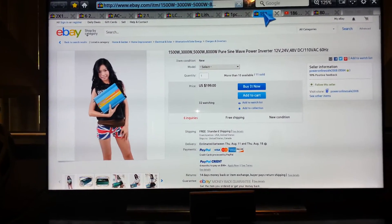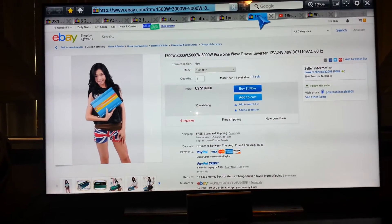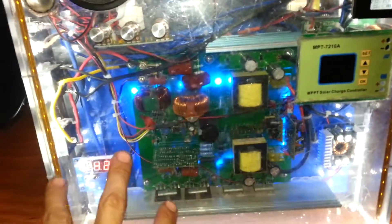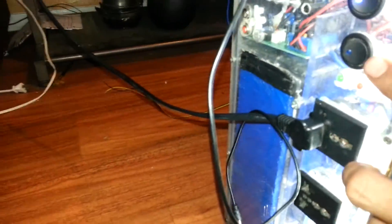That is the 1500-watt pure sine wave inverter. I have it at 24 volts, 1500 watts. The only thing is I have gutted it — I took the whole case out, and all this is the internal parts, which come up to the plugs right here. And here's my kill switch.